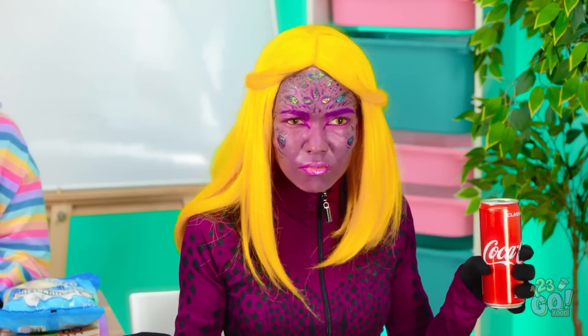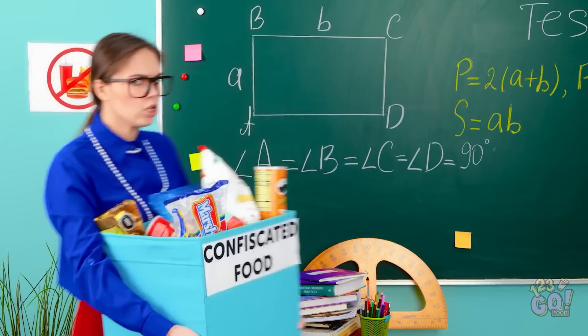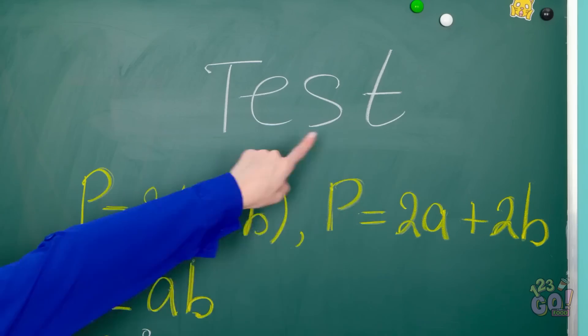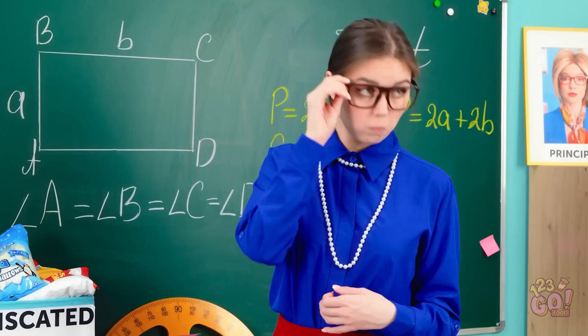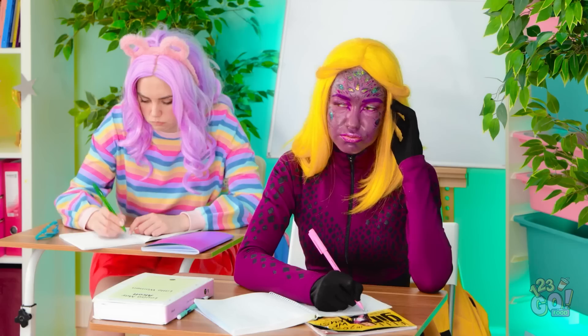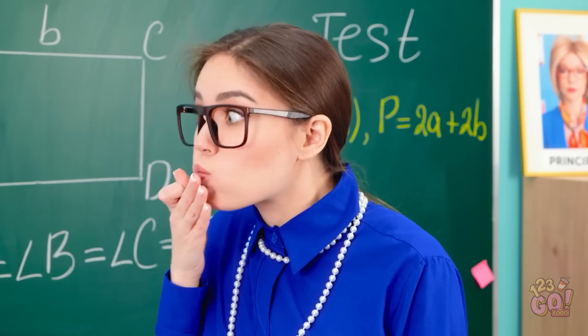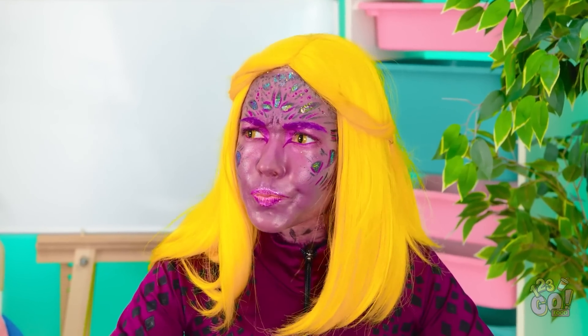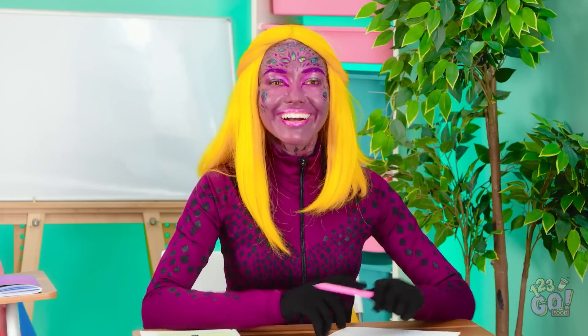Huh? What are you looking at? You are all breaking the rules! No food allowed! Turn in all your food right now! You are all going to take a test! You all brought this on yourselves by eating all those snacks in here! Are you all working? Okay, good. Hey! What the heck is going on up there? No way! She's eating all of our confiscated snacks! Wait a second… I think I just got a genius idea!